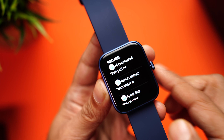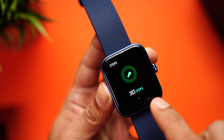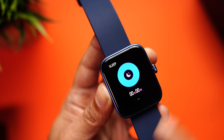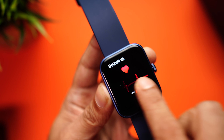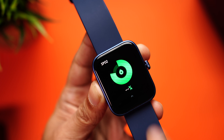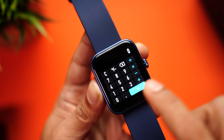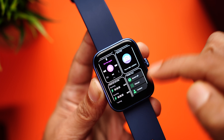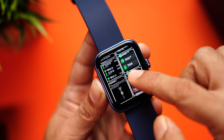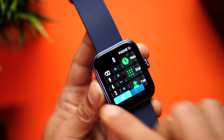Swipe from the bottom to access notifications and missed call alerts. Swipe right to access the widgets — the step widget is animated, which looks really cool. Other widgets include heart rate, sleep tracking, blood pressure monitoring, SPO2, weather, stopwatch, and calculator. You can even add or remove widgets using the plus sign — for example, adding a receive-call widget to the list.